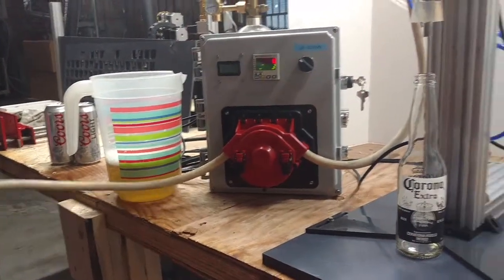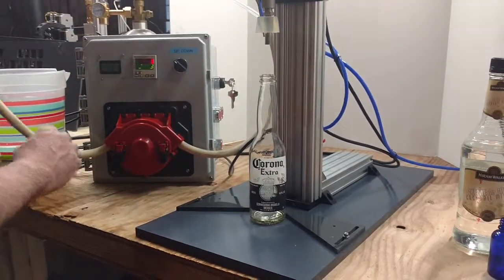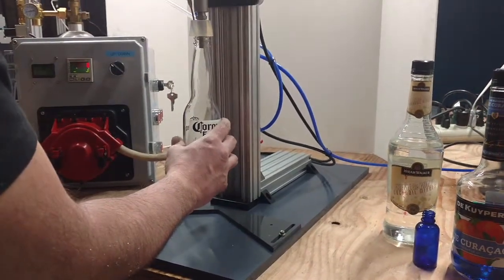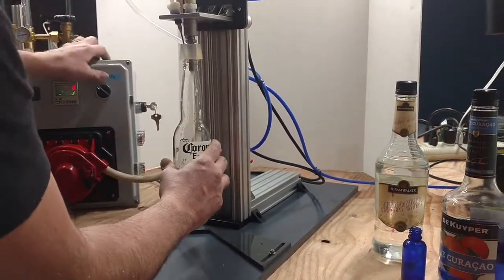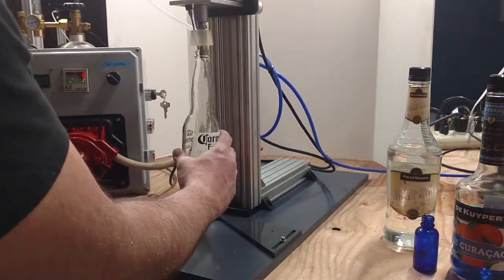Let's go ahead and first prime this pump. I'm going to stick the nozzle in the vat here, place a beer bottle up here, and manually fill this until we fill up the tube. Alright, we are primed and ready to go.